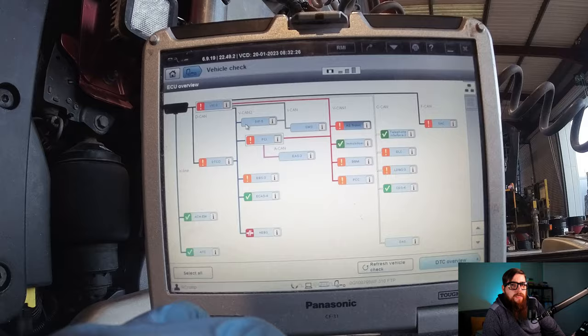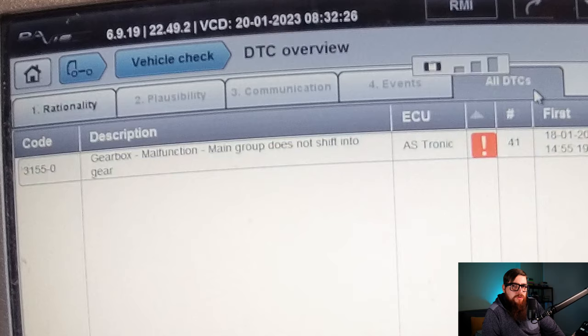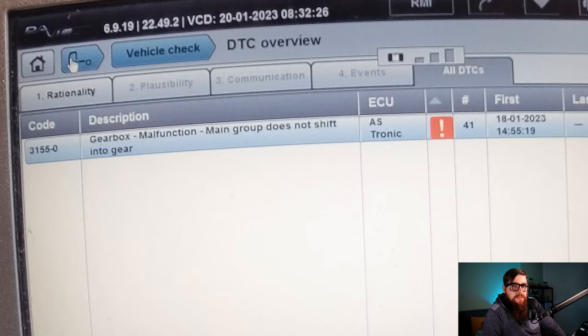With a quick look into the ASTronic ECU on the truck's CAN topology, we can see we're dealing with a main group not shifting issue, which has happened 41 times. This fault is usually caused by a deterioration of the seals in the main group actuator piston, so we're going to have to get this catwalk off to gain access to the gearbox modulator.